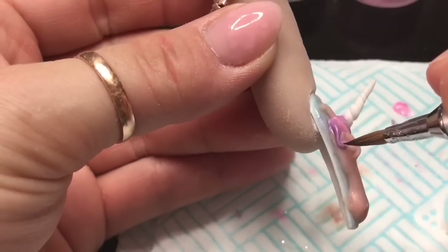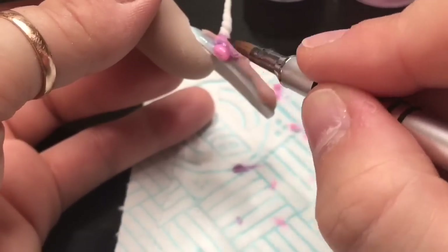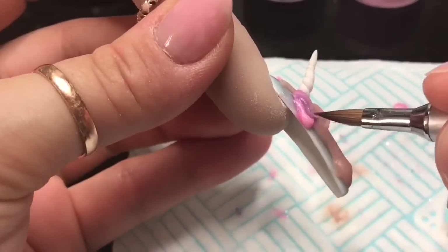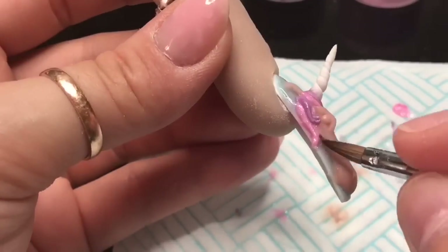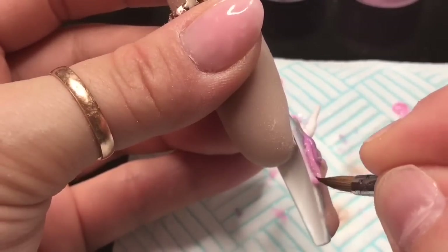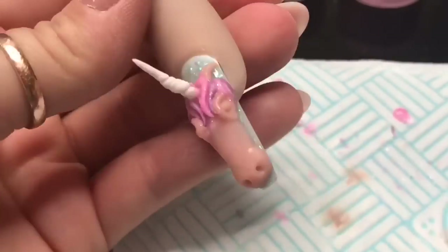I even curled the ends a bit - this is like a curly-haired unicorn! I've got curly hair so my unicorn said she wants curly hair too.